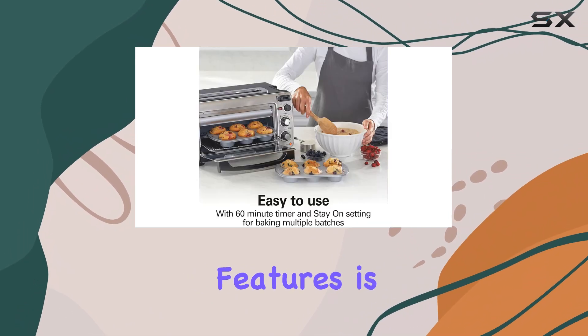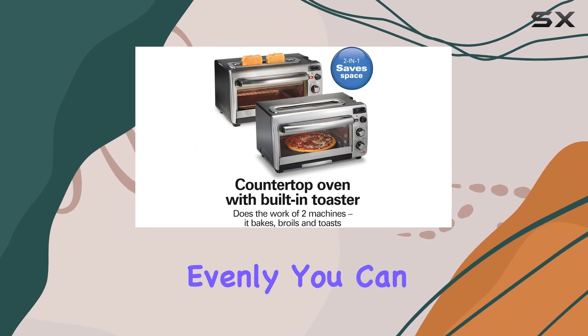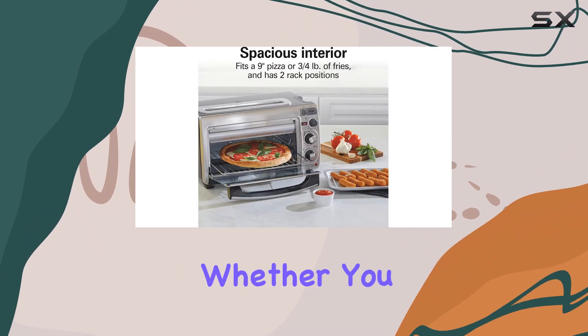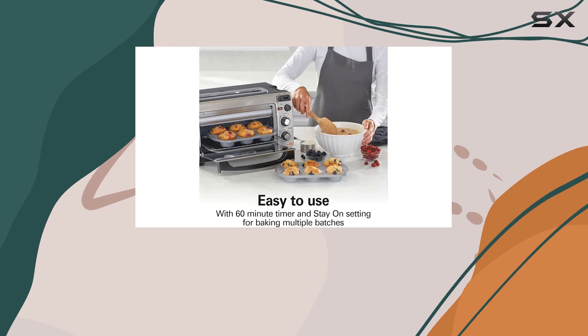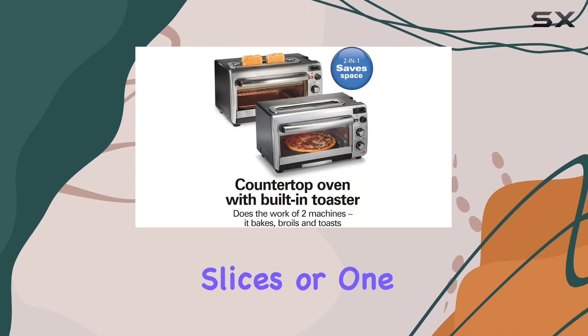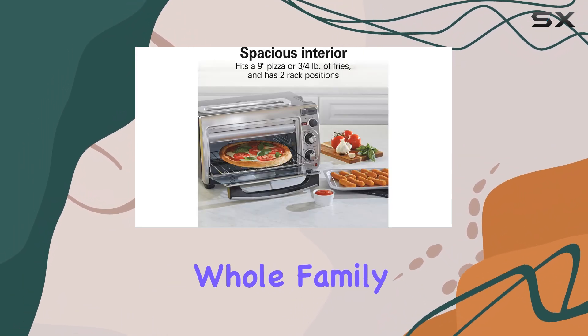One of the standout features is its ability to toast bread faster and more evenly. You can choose from five toast shades to achieve the perfect level of browning, whether you prefer a light and crispy toast or a darker, more caramelized slice. The long slot toaster accommodates two regular slices or one long slice, making it ideal for busy mornings when you need to feed the whole family.